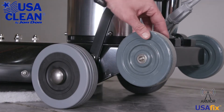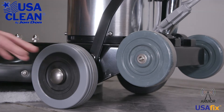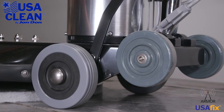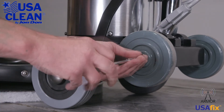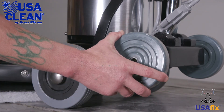Now if we need to replace one or both of your back wheels, very simple, this is how we do it. Right here is a 4mm Allen head screw — we want to take that out, and now the wheel slides right off the shaft.